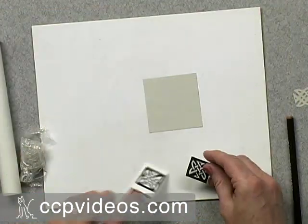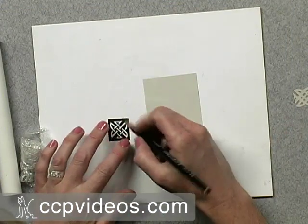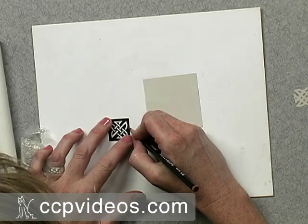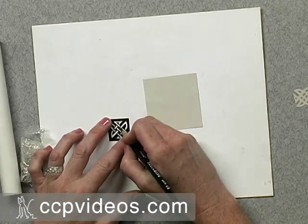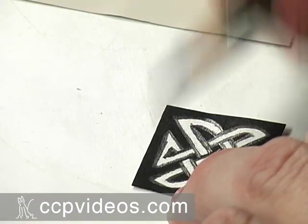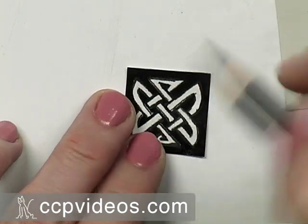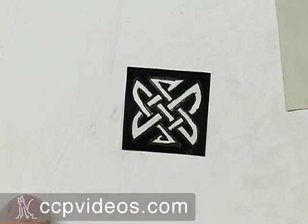To transfer the design onto the paper, I'm going to cut out my square and use a very soft sketching pencil to trace around the lines. Just trace around each of these lines like so — you don't have to be too careful because you can fix it when you cut it. Keep going until you've traced the entire design.